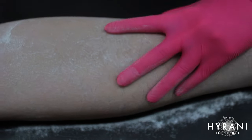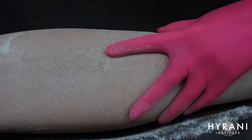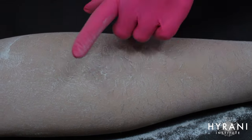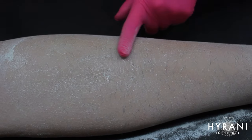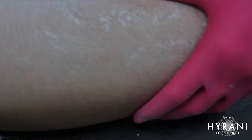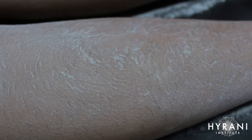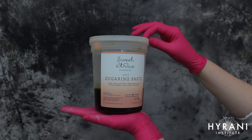Once I've applied my powder, this is the time to observe the hair growth direction. I'm looking at what direction the hairs are growing in, because when we sugar we mold in the opposite direction of hair growth and then pull with the direction of hair growth.